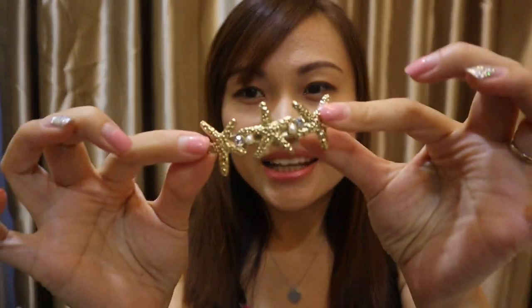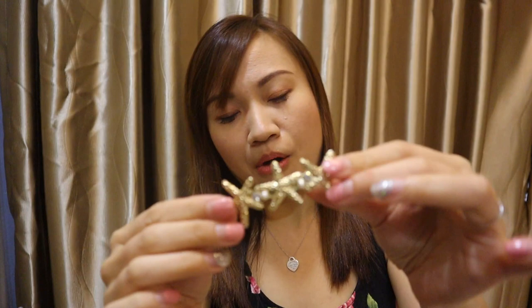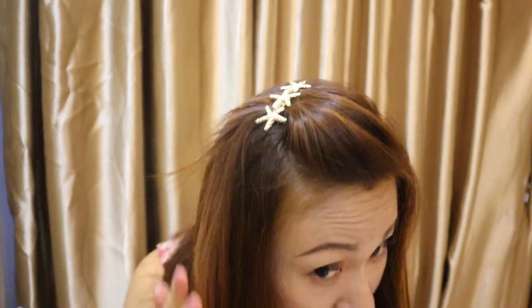Oh by the way, I bought this at Daiso for $2. It has pearls and a starfish — it's so cute! I like to collect gold and pearl type clips, they are really very nice. Of course, this type you can also use to tie up your bangs. You just need to make a little poof on your bangs and clip it. This type is more secure because it has a spring clip. This is how it looks like.